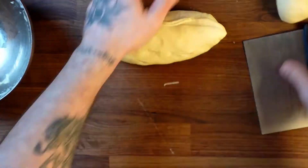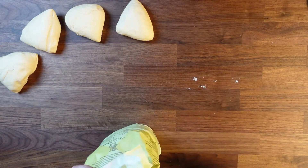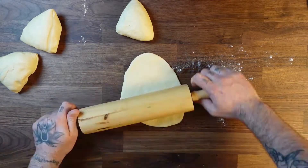Cut it into 4 pieces, then roll your hagi rolls.